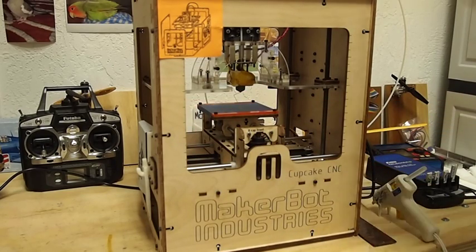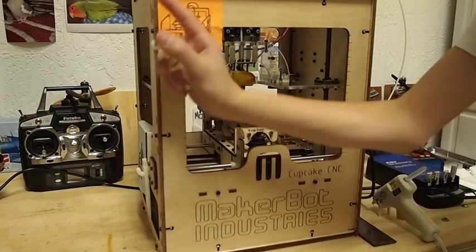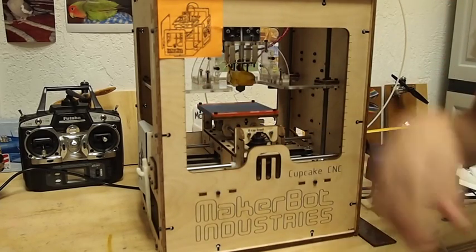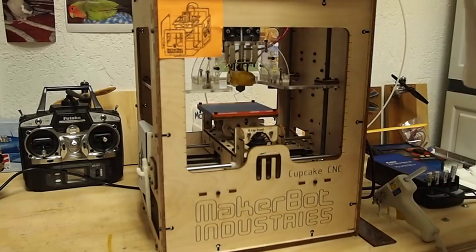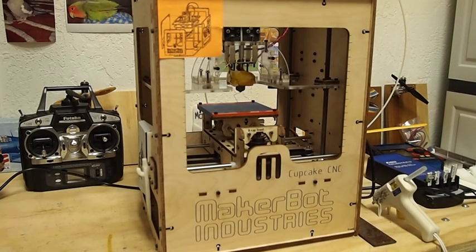So thanks for watching. If you want to see all the comment videos and everything else, all you have to do is click the button up there. And remember that I have a bunch of links for the MakerBot down below in the description. So if you like this video, please give us a thumbs up. Thanks for watching, and bye.